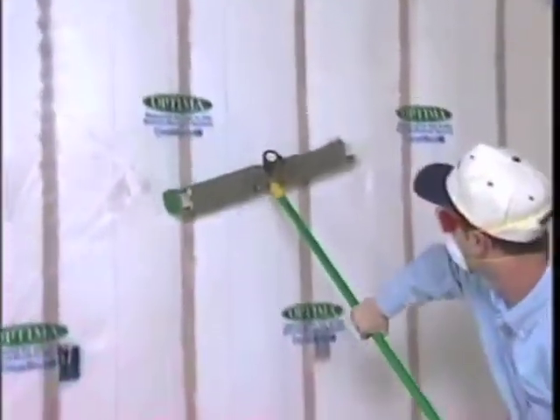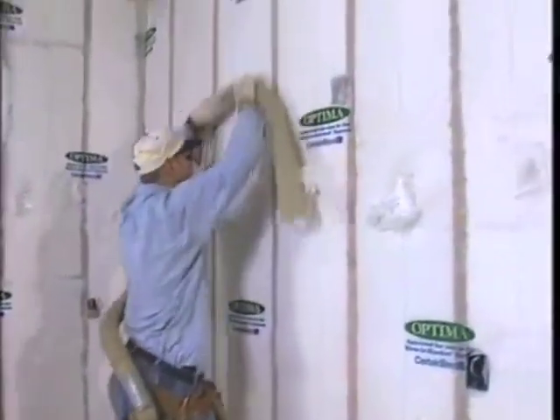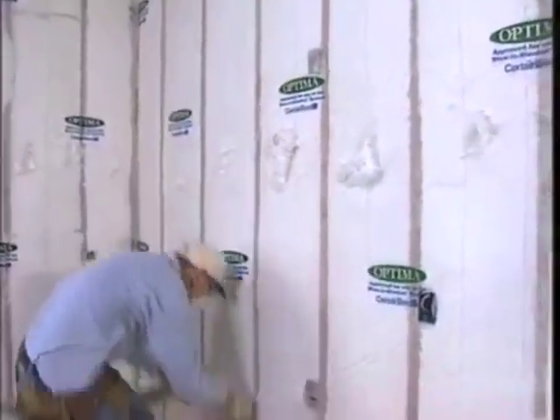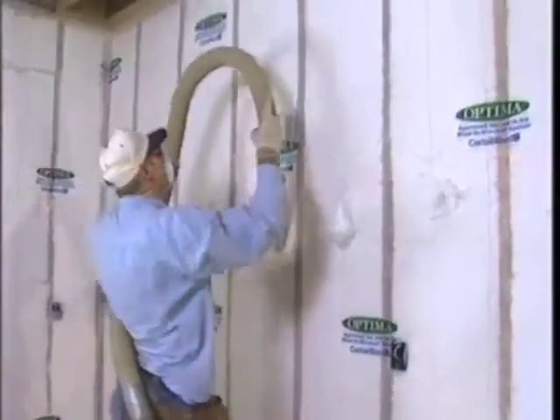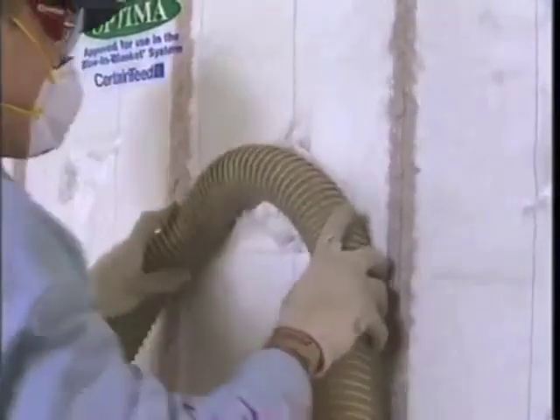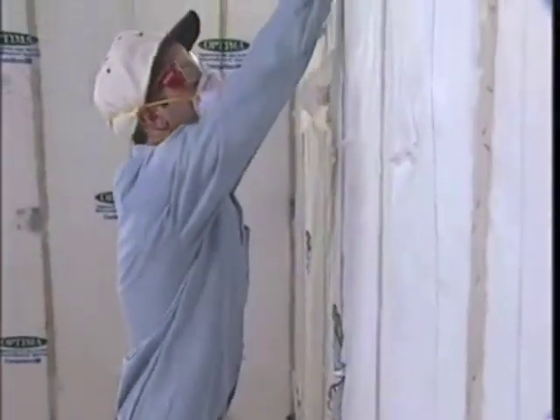The last step before cleanup is to use a very soft bristle push broom to level off the work. Some installers prefer using a length of hose — go floor to ceiling and press gently against the fabric. This is also part of your inspection. If you notice any spots that are not completely filled, reinsert your hose and add Optima using a low blow speed. If you've overfilled, remove the excess material so the drywallers will have a nearly level surface.